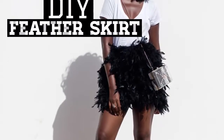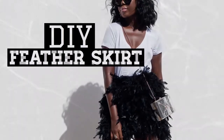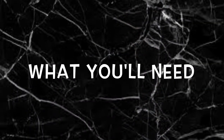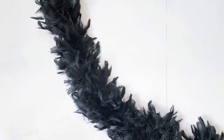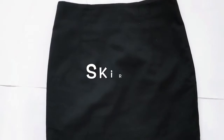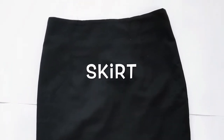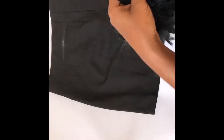Hello everyone and welcome back to my channel. Today we're making a feather skirt. To make this DIY, here's what you need: feather boa, glue gun, and a skirt — preferably a bodycon or pencil skirt. You can find these materials in any sewing supply shop.